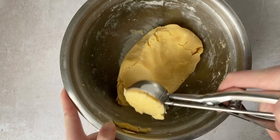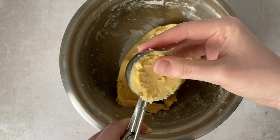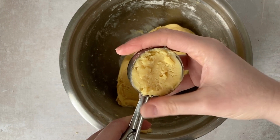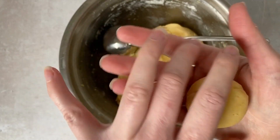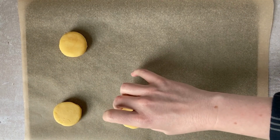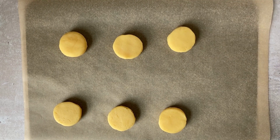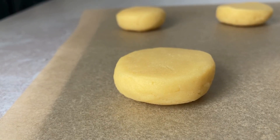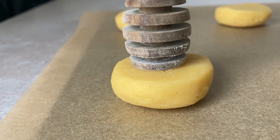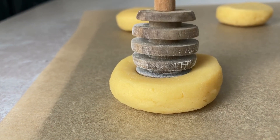The ice cream scoop I used here is 4 centimeters or 1.57 inches in size. Then I proceeded to roll in my palms and just flatten slightly to create a really nice consistent size before indenting with a honey dipper for consistency and ease. The honey dipper needs to be thoroughly coated in flour, and repeat the flour coating before continuing the process of creating those thumbprint indents.